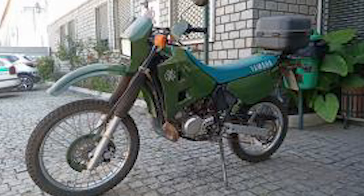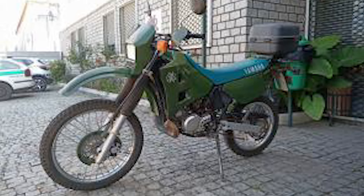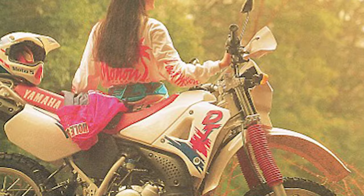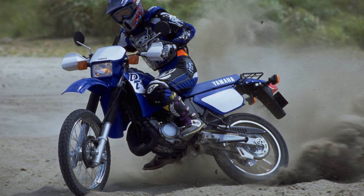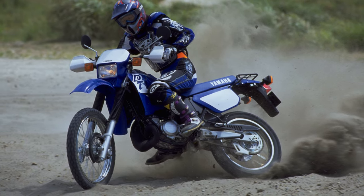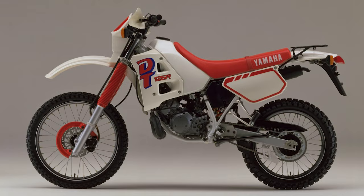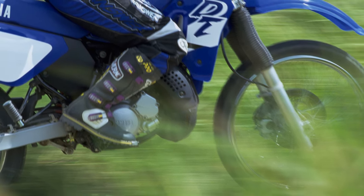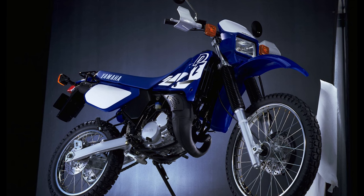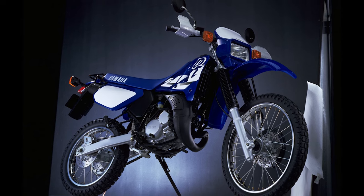One DTR based in a GNR post in Macau is from 1995 with over 50,000 kilometers on the clock, and has been greatly looked after over the years by the various guards who drove it. The DTR, like the air-cooled version, was extremely popular, and Yamaha kept things simple by not having any dramatic styling changes throughout the years, choosing to release a new paint style and graphics every year rather than redesigning everything from the ground up. The DTR was such a success that sales continued into the late 20th century without much change.